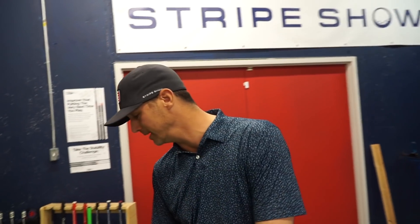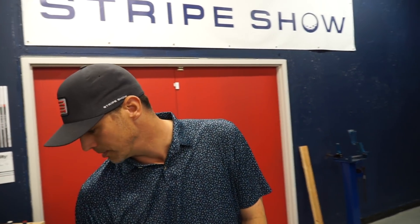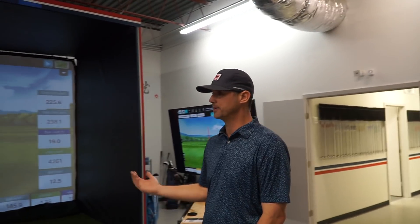Jake pointed out we need to get this circa-1982 gear out of the bag and get something more forgiving. The misses on these blades are rough — great clubs, but you've got to hit it in the center every time or it hurts. He thinks with more forgiving, modern equipment we could see three or four shots come off my average. I've had these butter knives since eighth grade — that was 2011, so about 10 years.